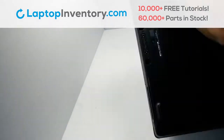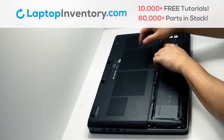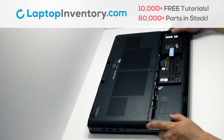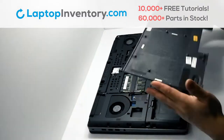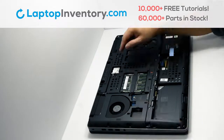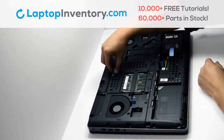Turn the laptop over, remove the plastic bezel, remove the laptop battery, remove the cover, remove the screws, remove the card.